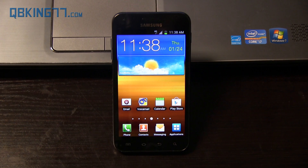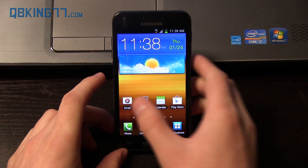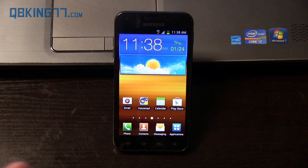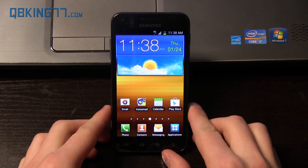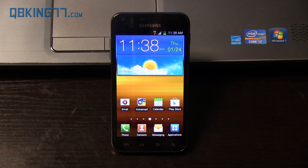Hey everyone, Tim here from QBKing77.com, here to do a video showing you how to install the CyanogenMod 10.1 Android 4.2.1 Jelly Bean ROM on your Sprint Samsung Epic 4G Touch. Very exciting that we got this ROM available for us, so I'm going to go ahead and show you how to install it.